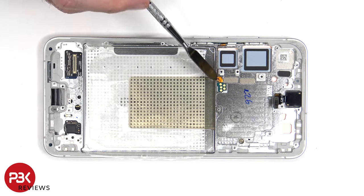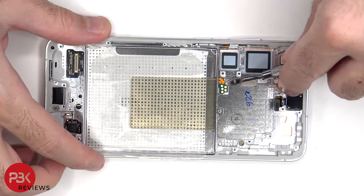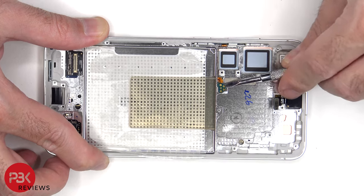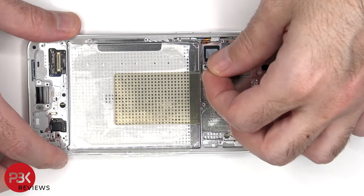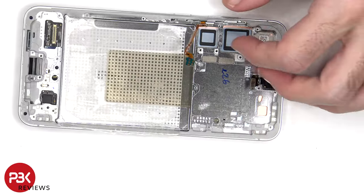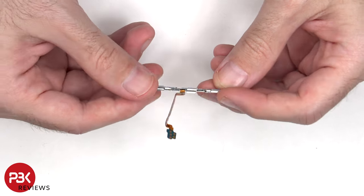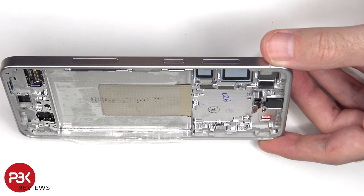The flex cable for the volume key and power button is located over here. In order to replace or remove that, you'd have to gently peel off the flex cable from the frame and pull out the metal bracket. The physical buttons themselves can be replaced by just pulling them out of the frame.